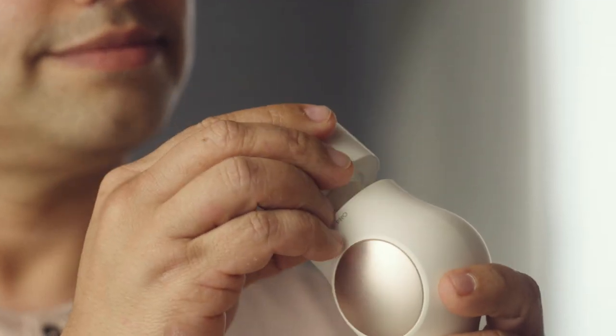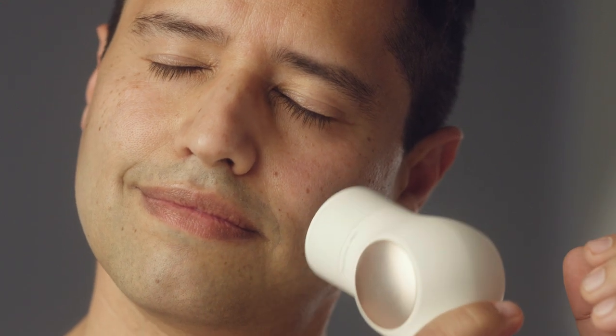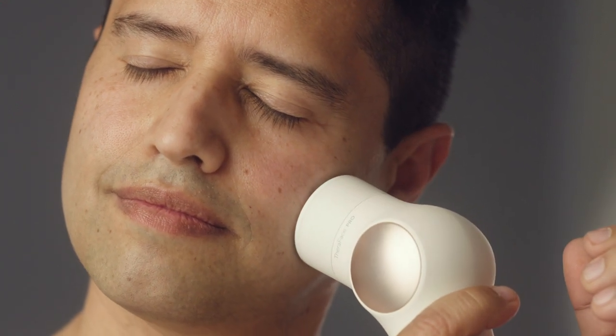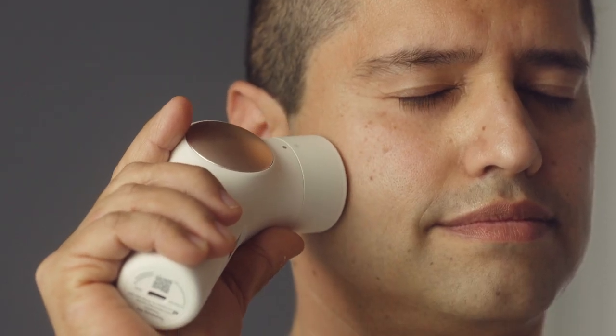My favorite part is the cold ring. You pop on the little cap and just glide it against your face — you can feel your pores almost shrinking and your face just relaxes automatically. Glide it on a little bit: forehead relaxes, face relaxes, pores shrink. It's great and you can actually feel it on your skin.